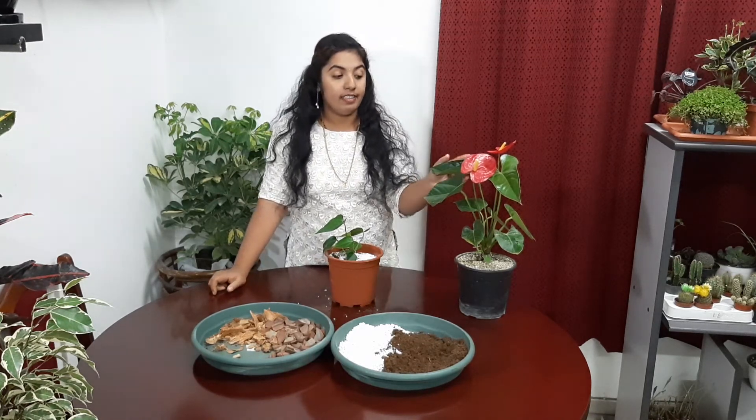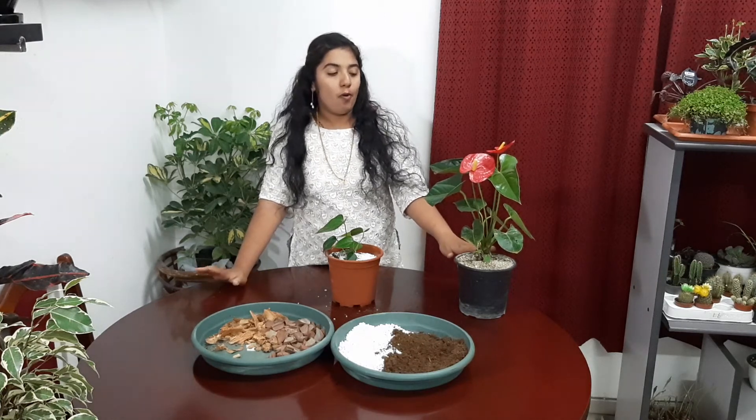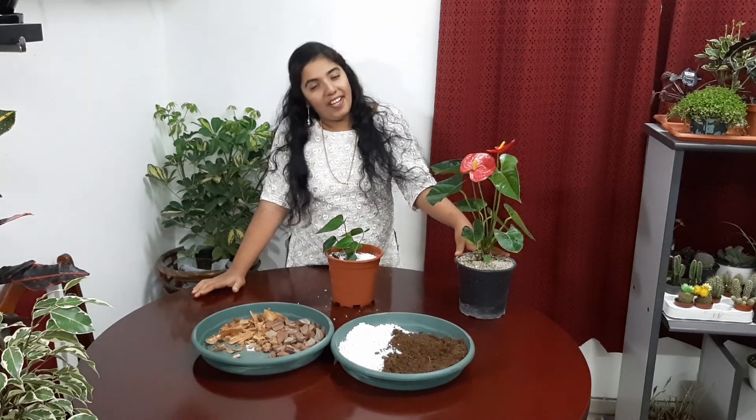I heard that when the plant's leaves are swallowed, it can cause some stomach problems, so please be aware of that. That's all about Anthurium plant care — very easy. We can keep it indoors as well as outdoors but in a shade area. I think you all liked my video. Please share it, and if you haven't subscribed, please subscribe. See you in the next video. Bye!